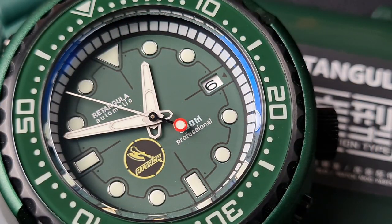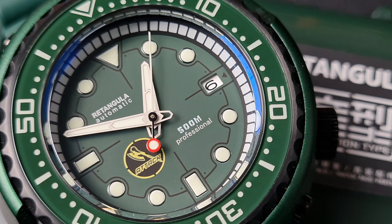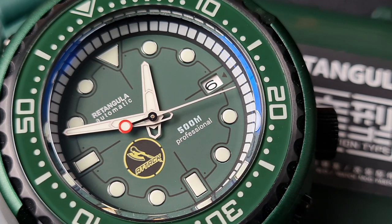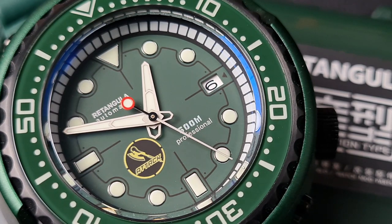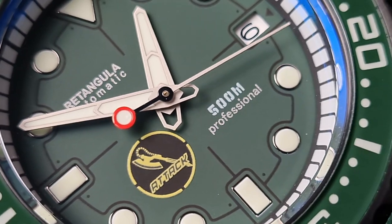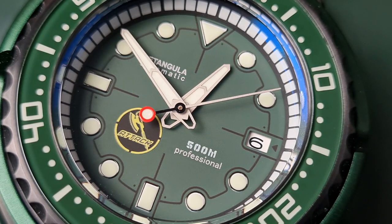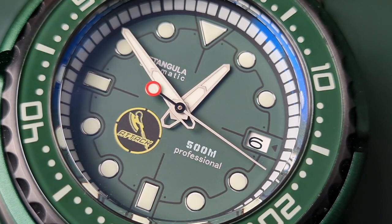Let's start with the dial — a very lovely shade of green with no sunburst effect, just plain matte. You have a mixture of printed and applied features, done in a very clever way. The hour markers have applied PVD polished metal frames, but the lume has been layered inside, so it's not your normal applied markers with feet secured into the dial. The frames are applied and the lume filled in, giving a mixture of batons and circular markers with a traditional triangle at 12 o'clock. There's a date wheel at 3 o'clock with a black outline and arrow.